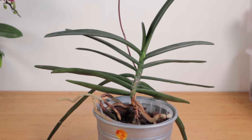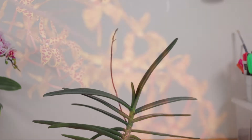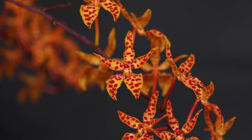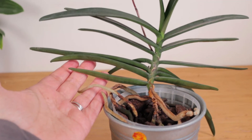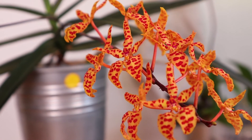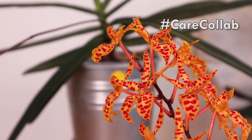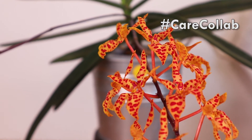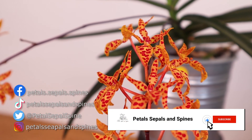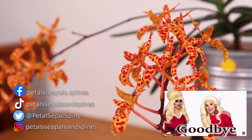We would absolutely recommend this orchid to anyone looking to add a Vandaceous orchid to their collection. Not only are the blooms really beautiful and interesting, it has a compact size and is really easy to care for, as long as you're able to give it the light it needs. If you're interested in this plant, don't forget to check out the other channels participating in the CareCollab for more information. Give this video a like and subscribe to our channel if you haven't already. We'll see you next week — goodbye!